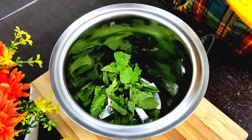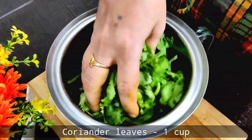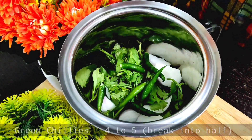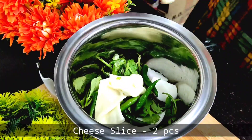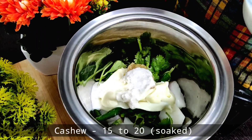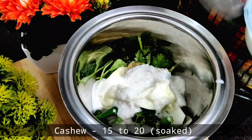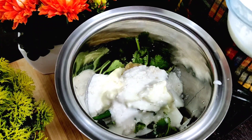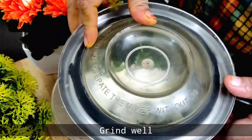First, we have to make a paste. After adding a medium-sized onion, we have to add our curry and our cheese slice. You can use cheese cubes here. We will also add kaju. We have to soak the kaju and then grind it into a paste.